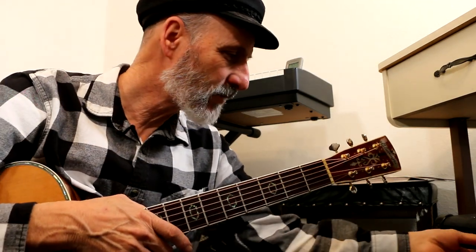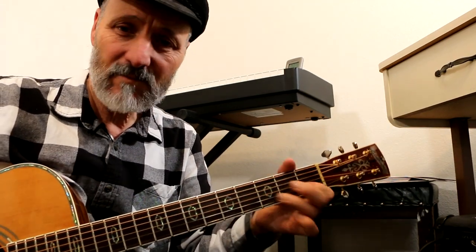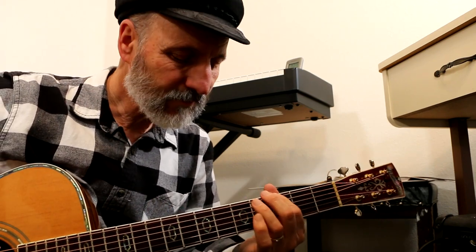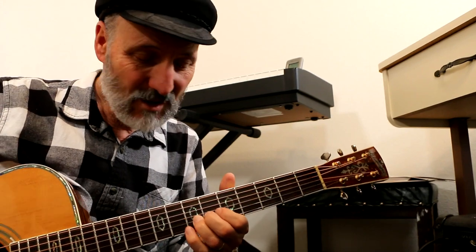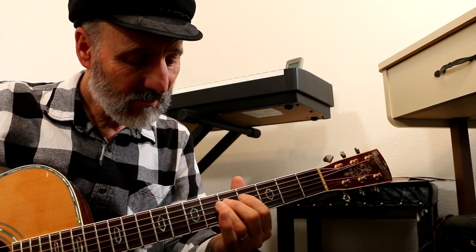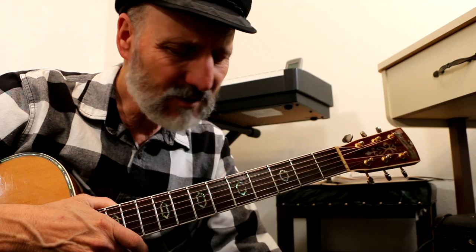There's the first position of the pentatonic scale, and then we fill it in. And then we can go to different places. I hit a wrong note there. What do you do when you hit a wrong note? I'm trying to just do this off the cuff, and so I'm actually hitting some wrong notes.